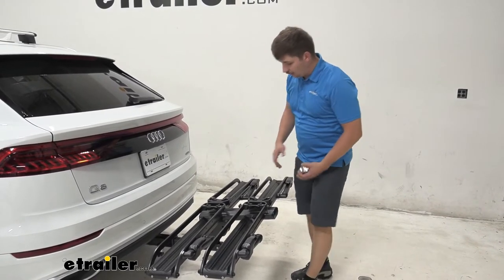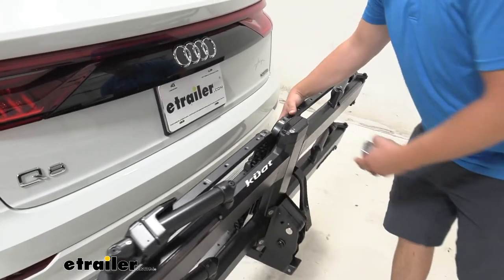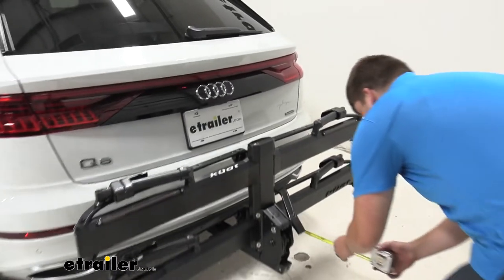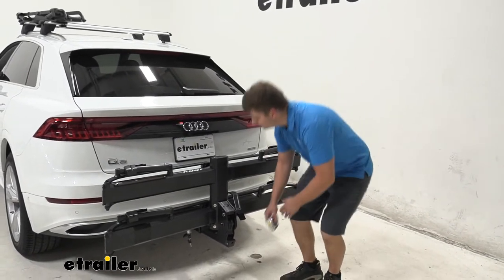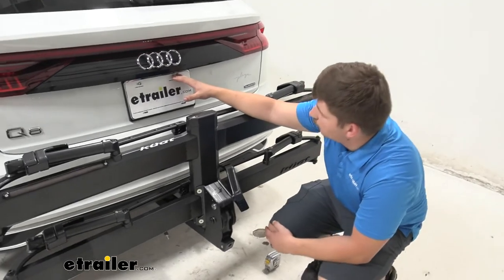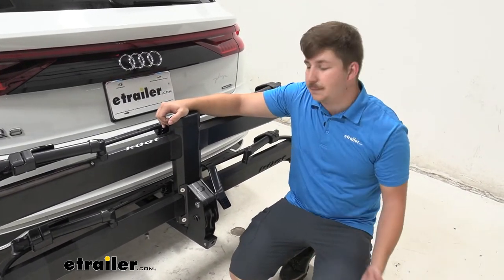If you have no bikes loaded and you want to save some space while still leaving it in your hitch, you can fold it up by coming to that same lever as before. Now it's only going to be sticking out about 15 inches from the back of the vehicle — a lot more condensed. With the way it sticks up, it will probably come into view of your backup camera, but it is a little less intrusive than some of the other options we've tested, so you should still get good visibility.